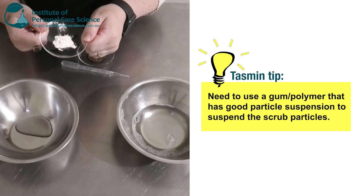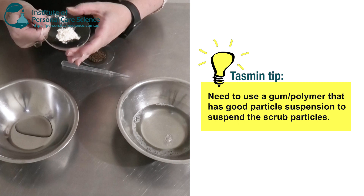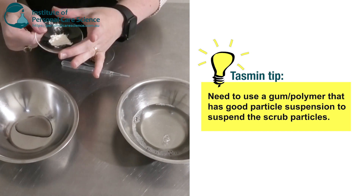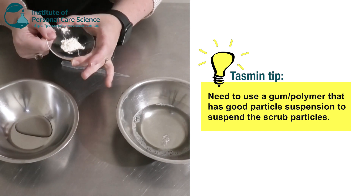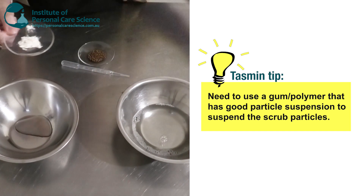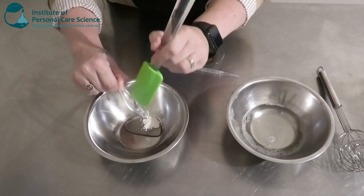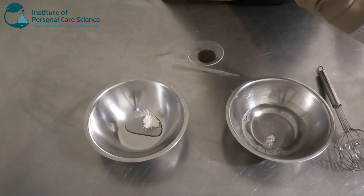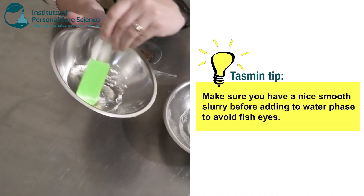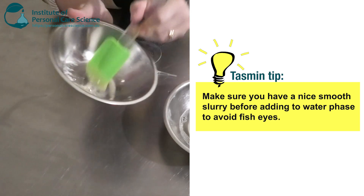Now I am going to add a gum to this to give my scrub a nice viscosity. I'm going to use xanthan gum because it has really good particle suspension, which is definitely needed for our kiwi seeds. It also is going to make my formula nice and clear, so you can actually see my kiwi seeds as well. Now I'm going to add this into a bit of glycerin to make a slurry. The glycerin is also going to help with skin conditioning. Make sure you have a really nice smooth slurry with no lumps before adding it to your water, because we don't want fish eyes — you cannot get them out.